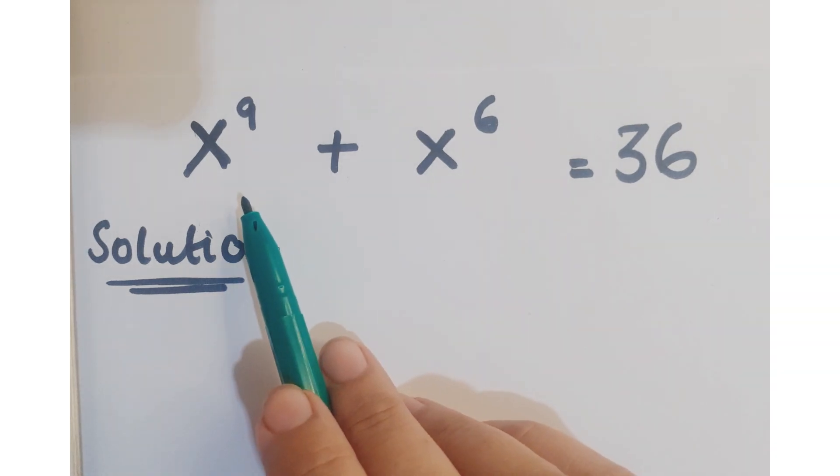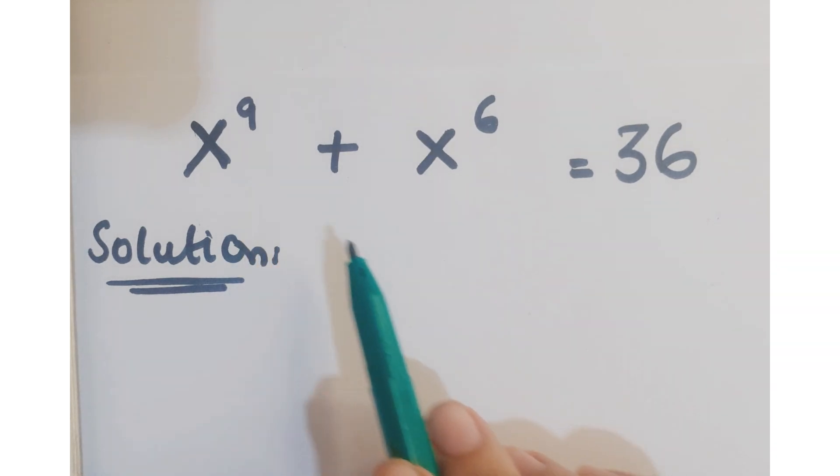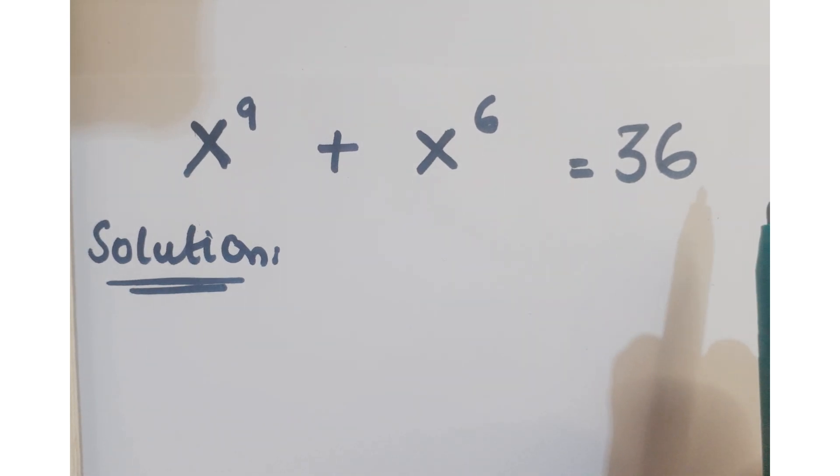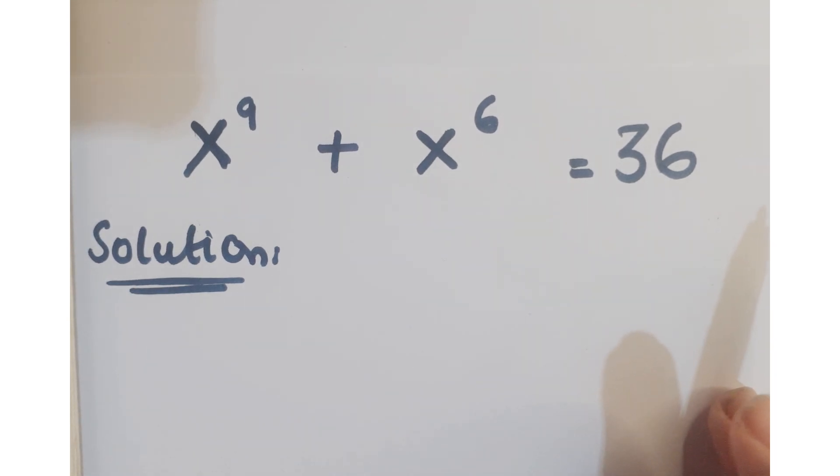Hi guys, look at this question. The question is x to the power 9 plus x to the power 6 equals 36, and we have to find the values of x.